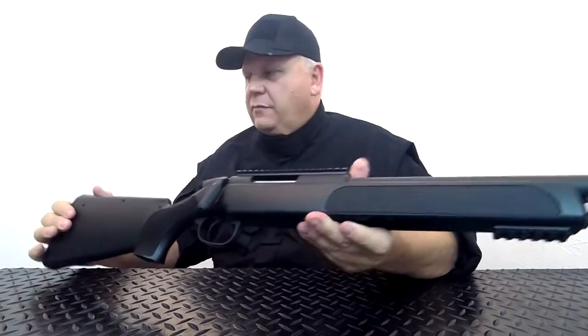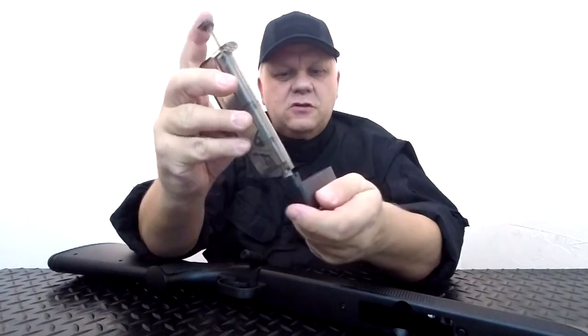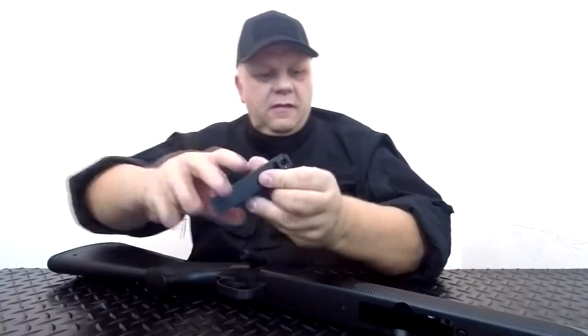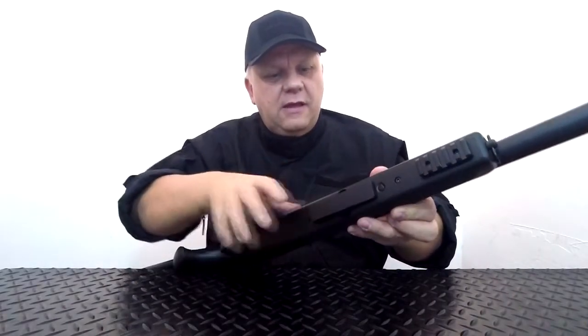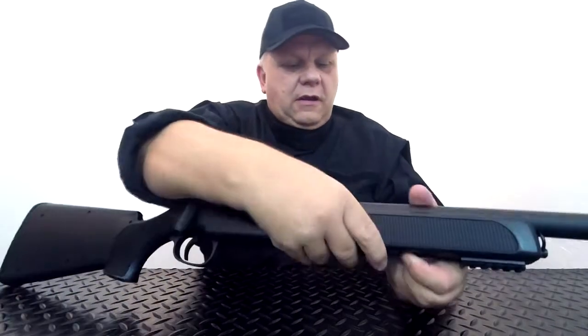Obviously a magazine with a speed loader — you've probably seen these, but you pour your BBs in there, release the plunger, pop it into the top of the magazine, and then just pump a few times until it's full up. Then slot that into the gun — it just slots in there — and then there's a button just at the front that you push and it will just drop down.